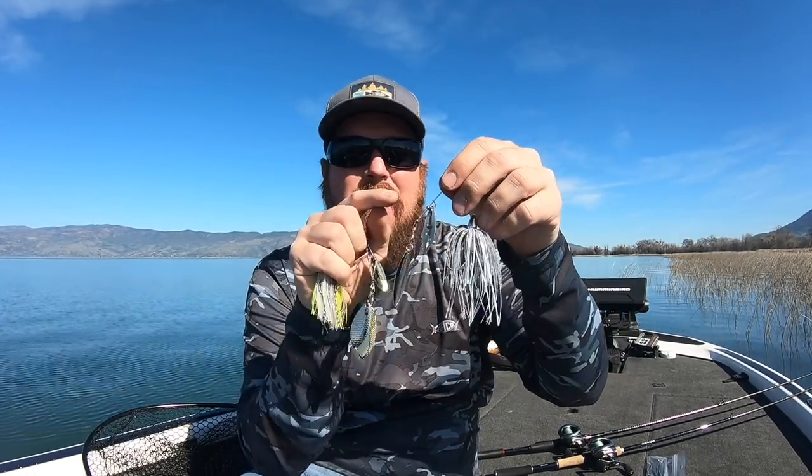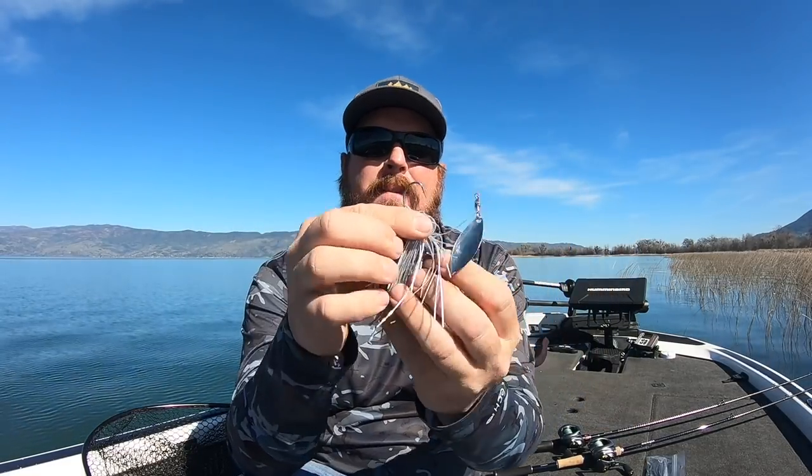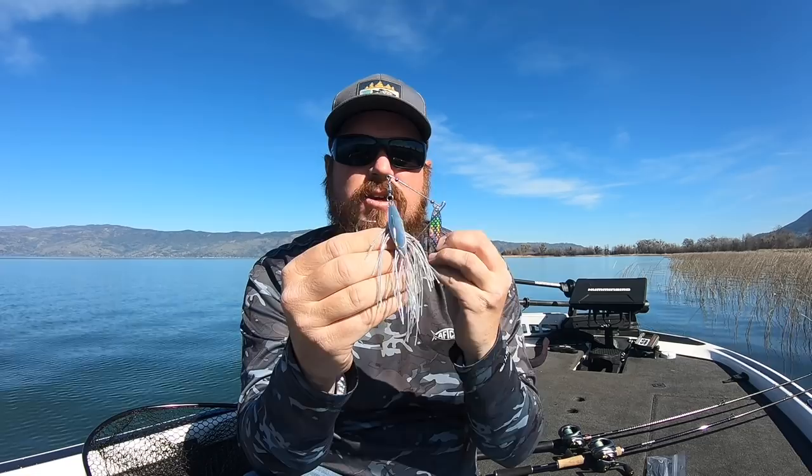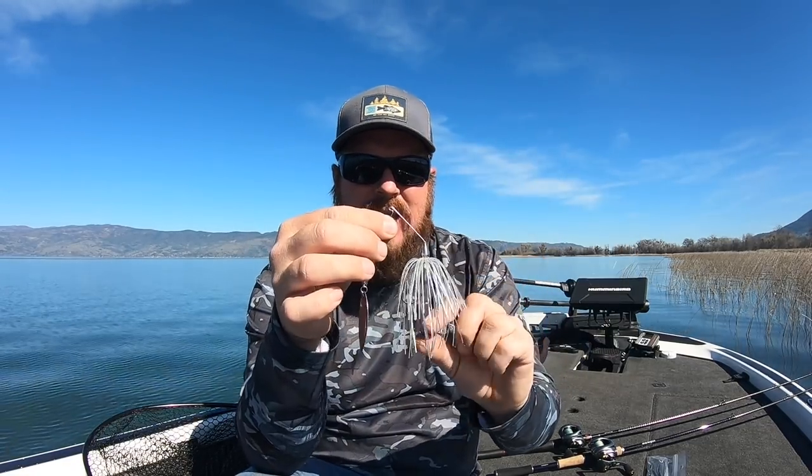This is the War Eagle Screaming Eagle — they designed it to fish fast because big blades don't want to reel quickly. They made a version with smaller blades for faster fishing. I don't necessarily fish them faster; I just like that smaller, compact package. It's an amazing option. It still has a stout O'Shaughnessy-style hook with that little curve — they hold fish really well. Even though this is a tiny little spinnerbait, it's got a stout hook so you can get away with throwing it for giant fish.